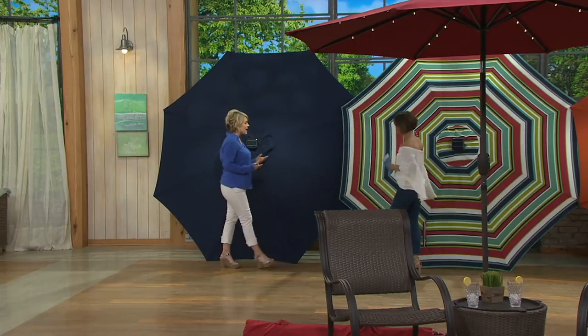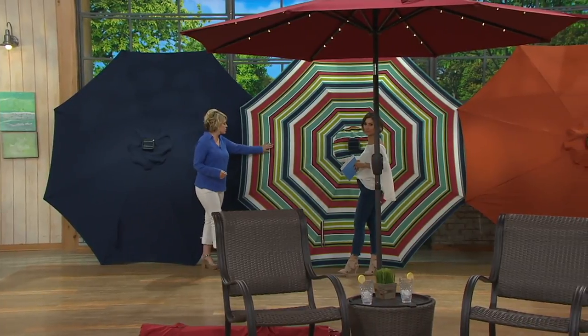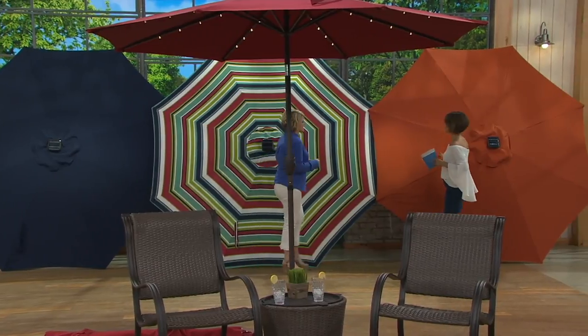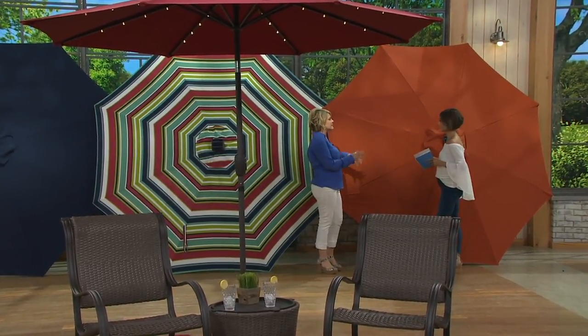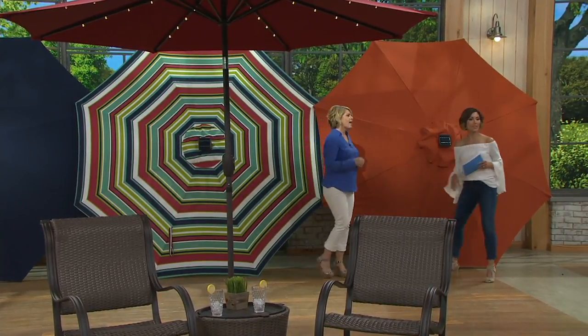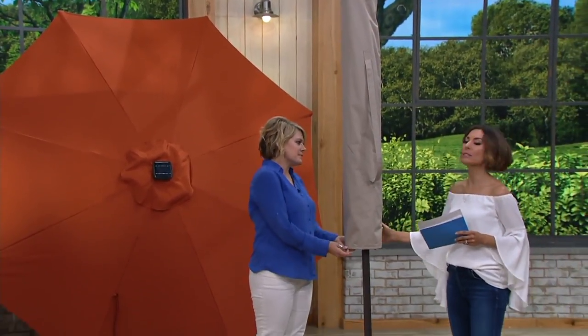Then we have our multi-stripe, which has pops of blue, sea foam green, white, red, and then even like a chartreuse green. So really very vibrant, rich colors. Tuscan, which is like sunset orange — I think burnt orange. It just reminds me of sienna or being in Tuscany. It's such a pretty color. Then last but not least is our taupe, which is our most neutral, kind of like a sand color — a very light tan.